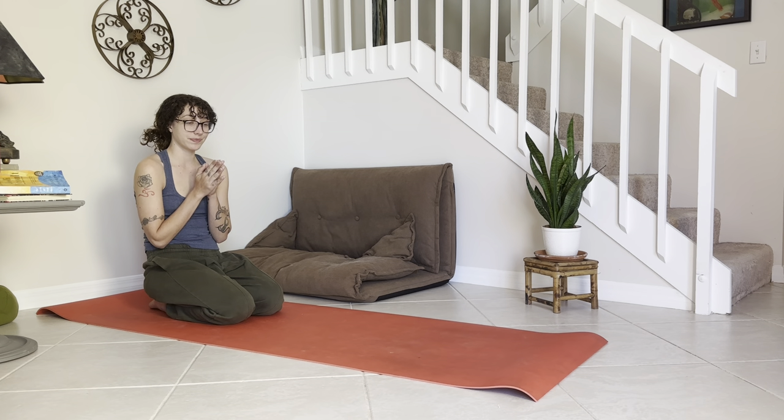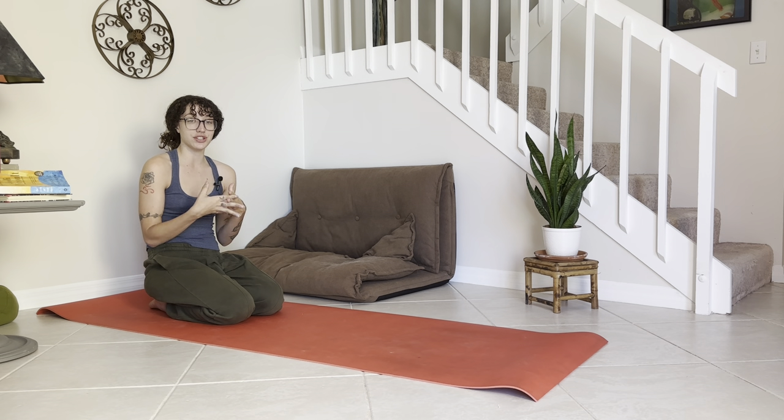Welcome to the cute little 30-minute slow vinyasa flow. This is a gentle flow, vinyasa style, working through slower movements, waking up the body.